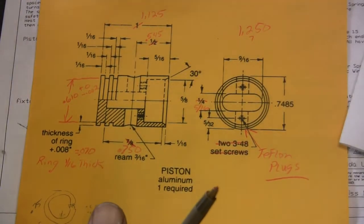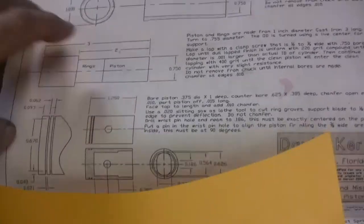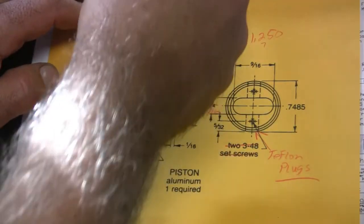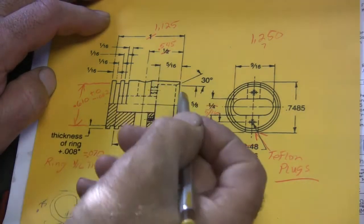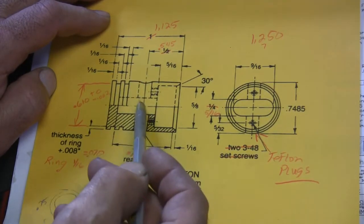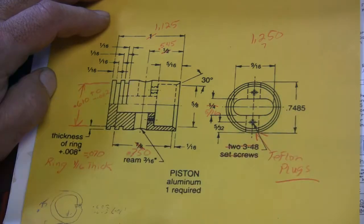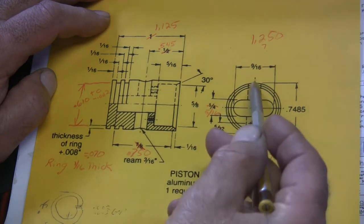I am not going to go with the style piston that they have in the plans - I've come up with my own. Instead of calling out an inch and 250, I'm going to go inch 125 long. I'm going to put the wrist pin from the back side, from the skirt side, at 545 - it'll still give me the same distance from the center line of the pin to the top of the piston that they have in the plans. The piston diameter will still be 750. I will not go with two set screws - I'm going to put Teflon plugs in on both sides instead.